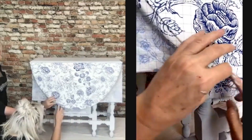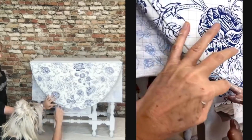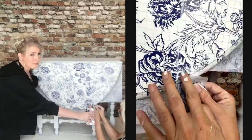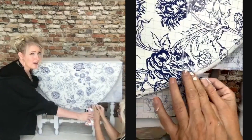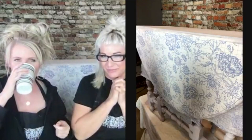Just sit right there and fill that spot, you pretty little thing! I love the good close-up shots. So now is the fun part.